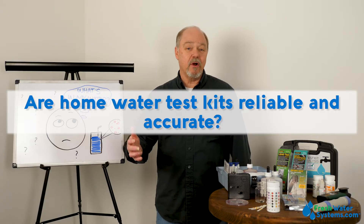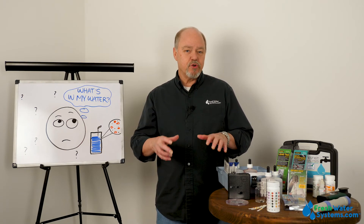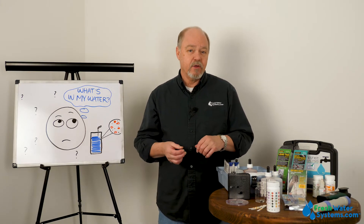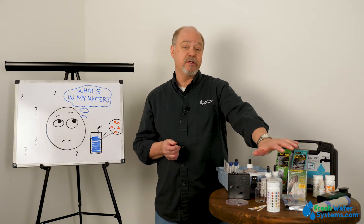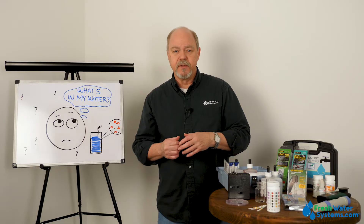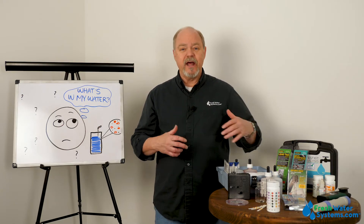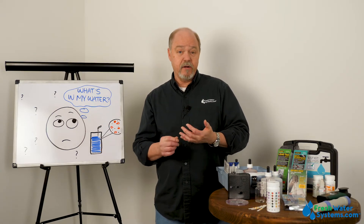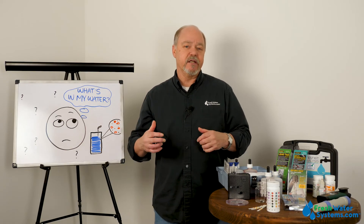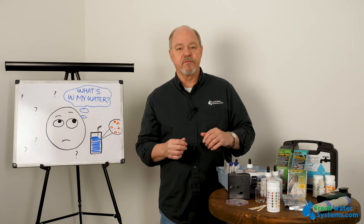Are test kits reliable? Are they accurate? Well, the answer to that is yes or no. The bottom line is to make sure that your test sample bottle is clean and doesn't have anything in it that could sway the test. You want to make sure that test strips are not past the expiration date, because when they go past expiration you really can't trust the accuracy. When you're using chemicals for a titration or any other mixture, you've got to make sure those chemicals are also not expired and that your sample is not contaminated. With basic common sense, following the instructions, and ensuring nothing is expired, you can pretty much rely on the test results from any of these kits.